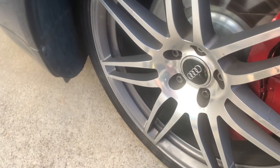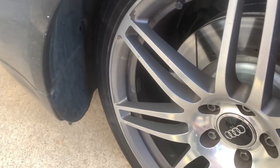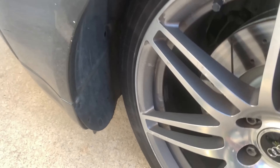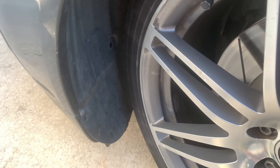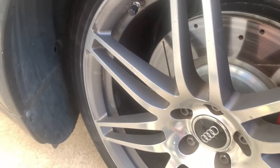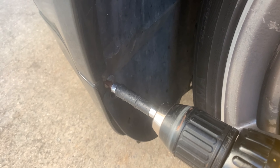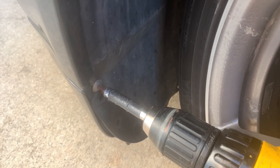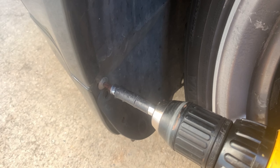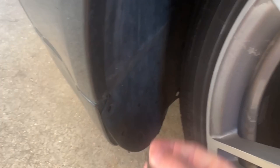So I turned the car on and turned the wheels all the way to the right. It's not giving me much access but I'm going to give it a try. If I can't get enough of the screws out, then I may jack the car up on the front wheels. Most of these are just a T25 screw — I like to get a screwdriver and just take those out.